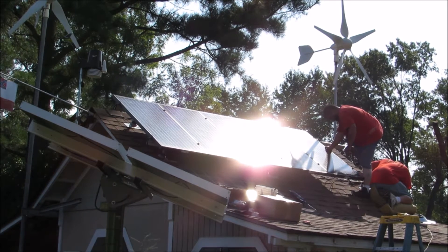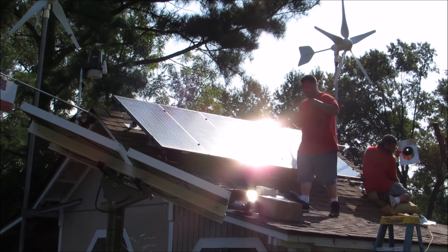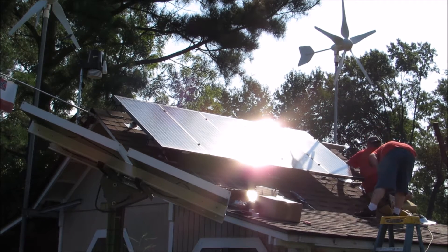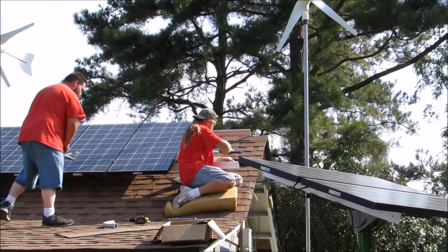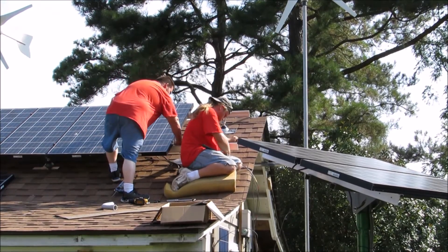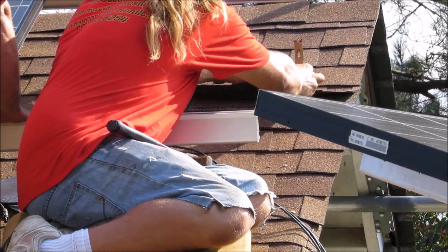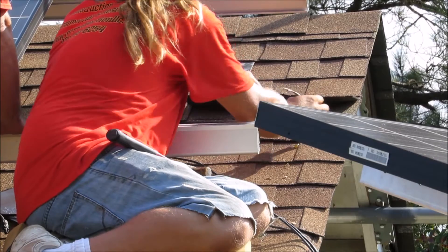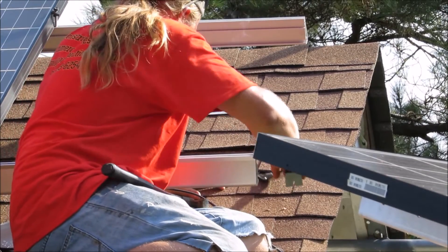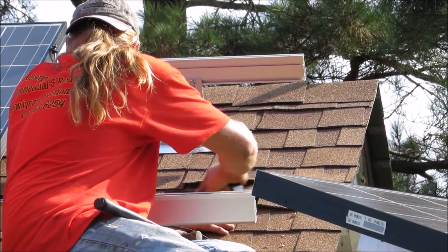They're putting — Ryan, what do you call it? He's putting a flex collar in for the electrical service entrance for our PV. We can run it straight down in conduit to the combiner box. He's doing the shingle thing, getting the nails out, trimming around and putting a two-inch hole saw in there to do the job.